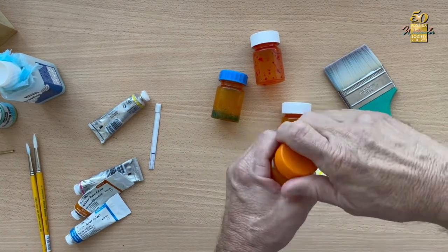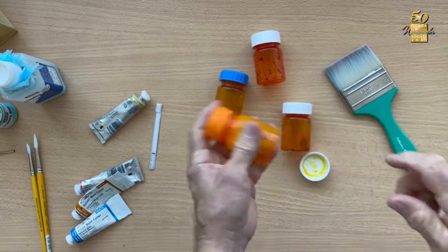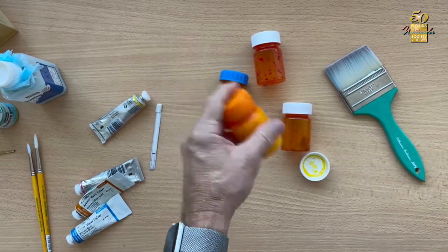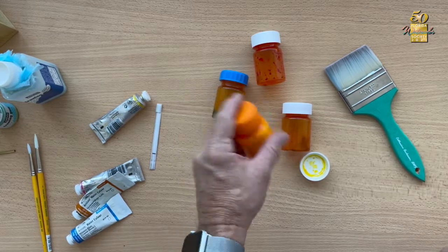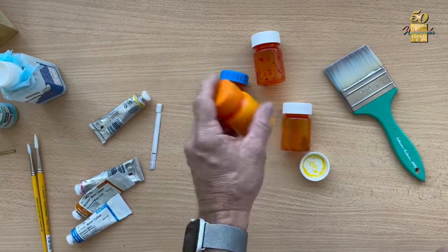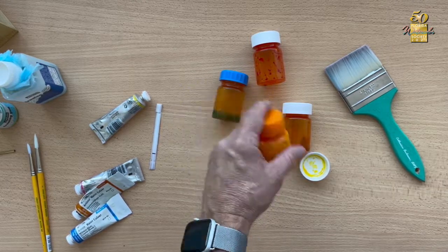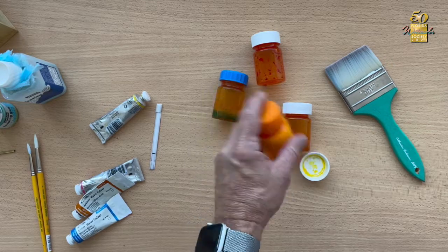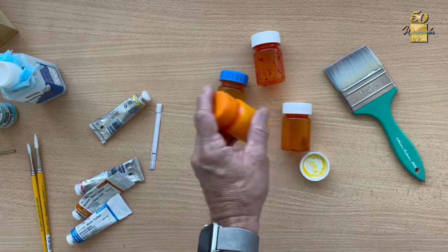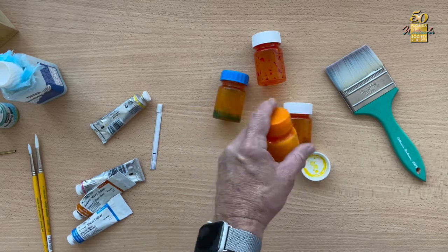I put one of the rubberized honey tops on and give it a good shake. I do that for each color when I start a new painting so I have fresh color each time. By using that same mixture — one inch to a half-full bottle — if I have to use more pigment during the painting, I know exactly how much I'm dealing with. Okay, let's get started with the fun stuff.